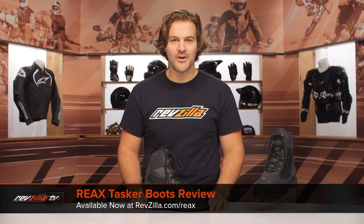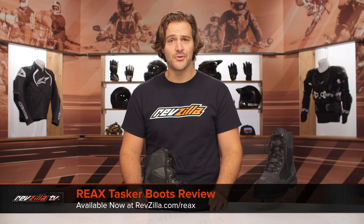Spurgeon here with RevZilla. In this video, we are going to break down the REAX Tasker Boots, available at RevZilla.com.